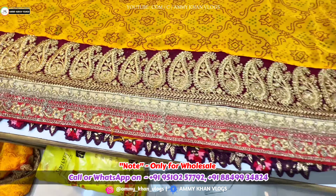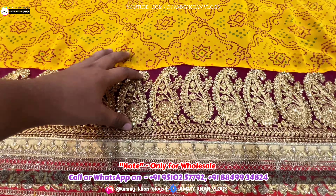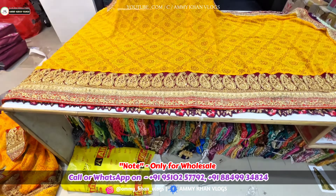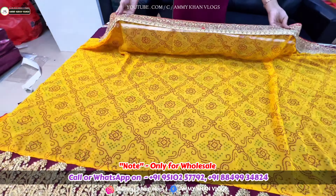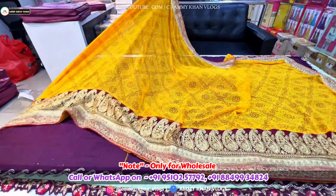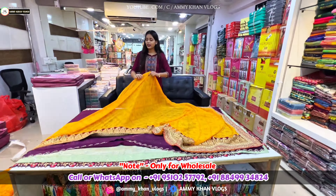If you talk about the borders, you can see the first broad border, then the second, third, and fourth. You can see 4 borders. Here you can see one layer of the border, and there is another layer of the border. Here you have the work on the net fabric.